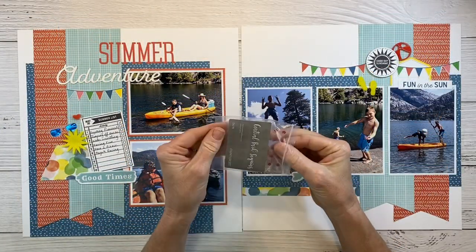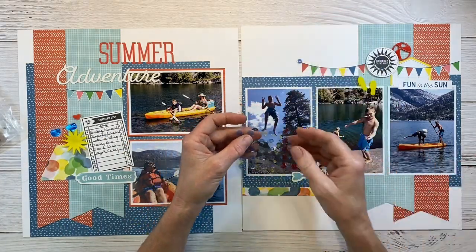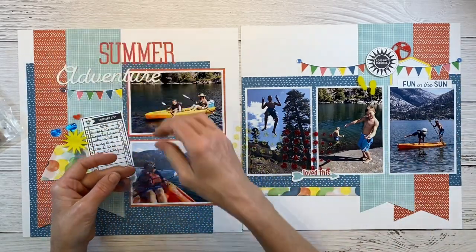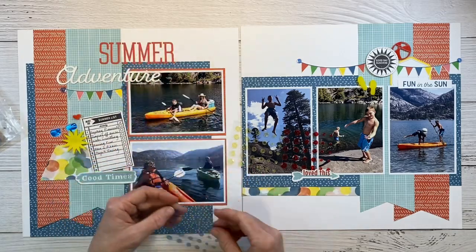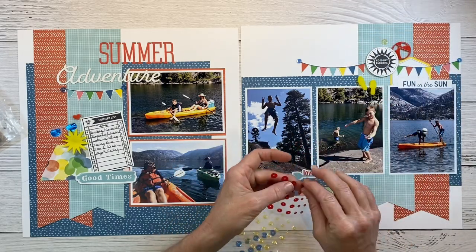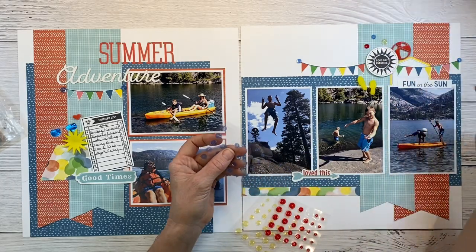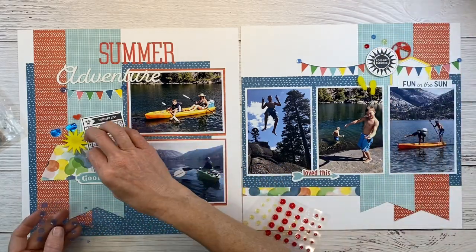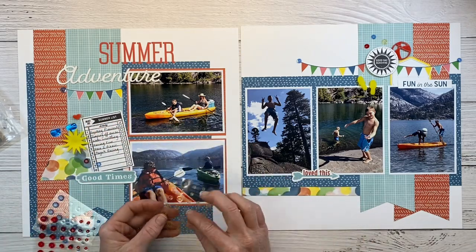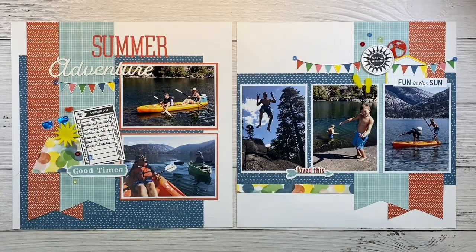I don't want to forget about the sequins that came with this kit — three colors: blue, yellow, and red. I'm going to put one right on the end of that banner because it felt like it was hanging out in the middle of nowhere, so we'll anchor it down with sequins. Then I want to add just a few more around the embellishment clusters — tiny pops of color. I like to do these in odd numbers, so three over there and then three more. I'm doing one of each color in this embellishment cluster. I think that looks good — it's just the finishing touch it needed.